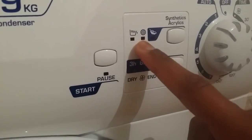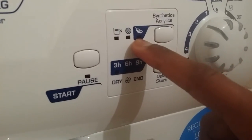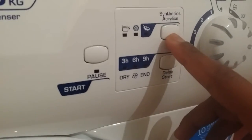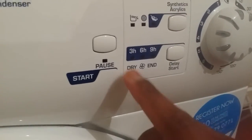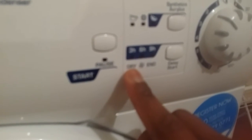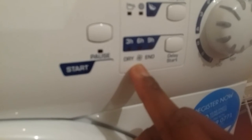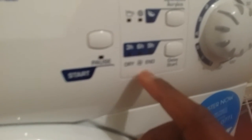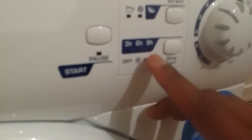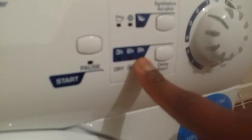This setting is for feather light wash — if you have very delicate or synthetic clothing, use this. You have three delay settings: three hour, six hour, and nine hour. If you turn on the fan, this light will come up; when it starts, this light comes up; and when it finishes the whole cycle, this light will come up.